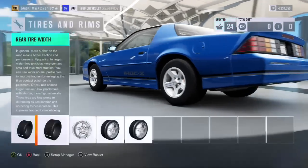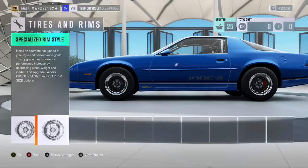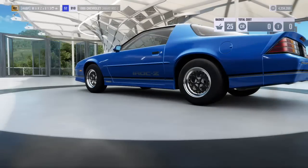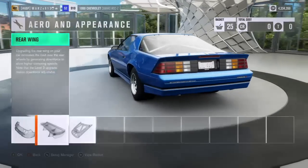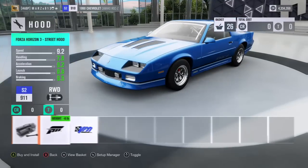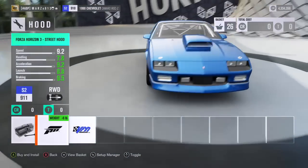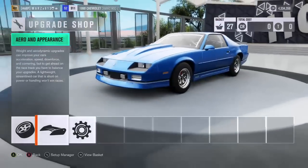Nothing in the front — leave that stock. In the rear you want it as wide as you can, the 345s. We're gonna put some really lightweight wheels — the Welds, which were always the number one wheel. Front and rear will be 15 inches. With the aero, you do want the wing on these cars because the rear end gets a little crazy, and the wing helps stabilize it. We'll put this hood on too. Now the car weighs in at 2,946.